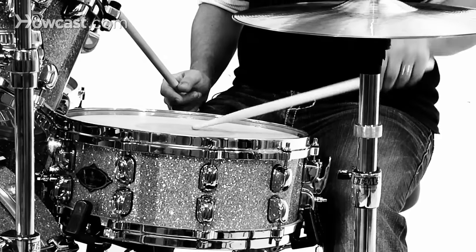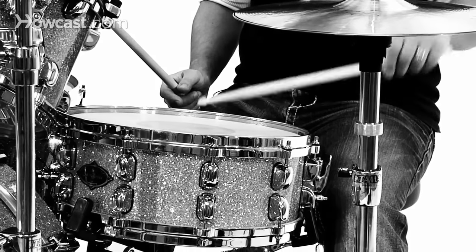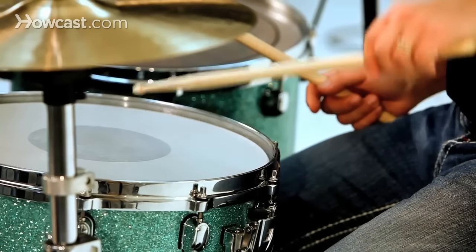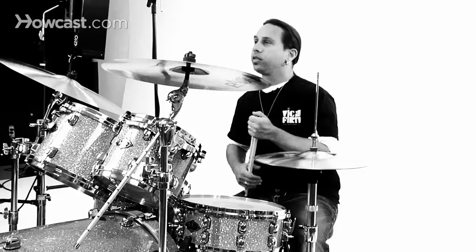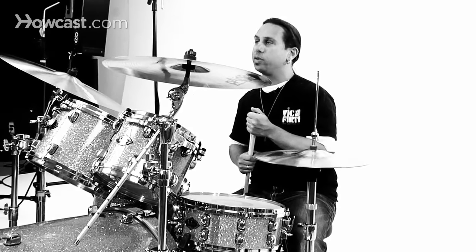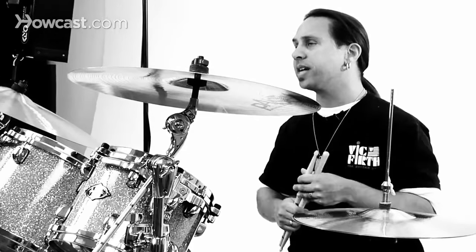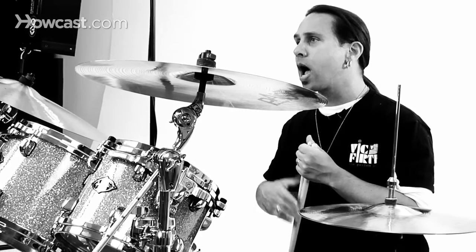It's going to sound something like this. The rim shot is used to basically bring out the sound of your snare drum and really open up the dynamics of your groove, especially in a rock situation.